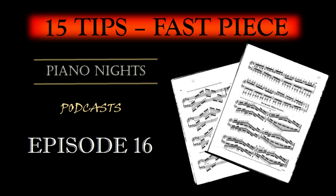Rhythmic Variations: Practicing with different rhythmic patterns can enhance your control over fast passages. Experiment with dotted rhythms, triplets, and syncopation to improve your precision.